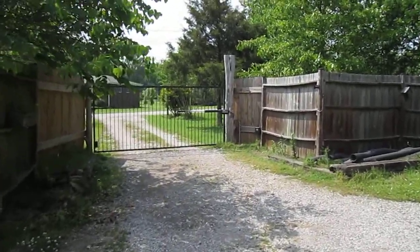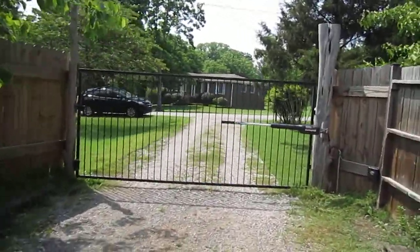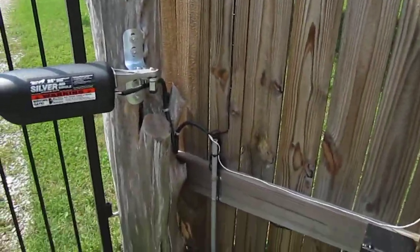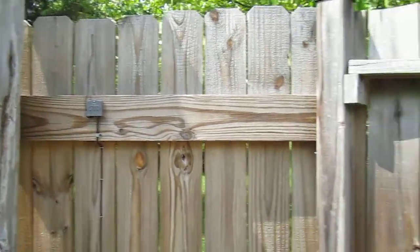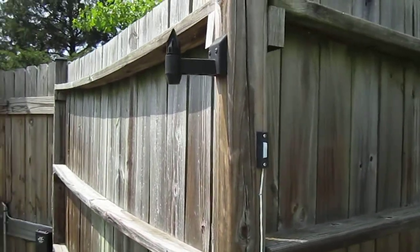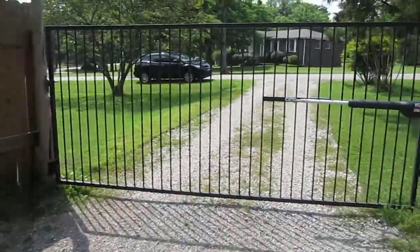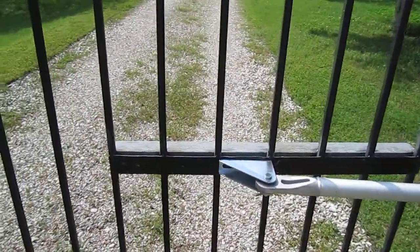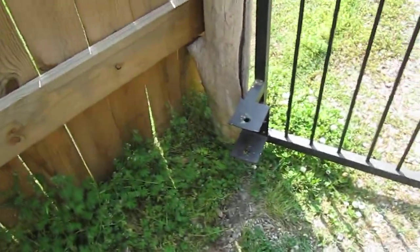The electric gate project is pretty much all wrapped up. Coming up on it, there's the electric gate opener, control wires, battery box, receiver, and a little push button around the corner for manual operation. Had to do some reinforcement work on the actual gate — it still needs to be painted, but it works.